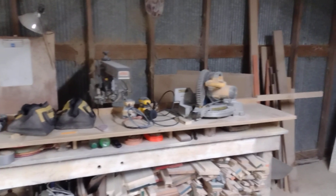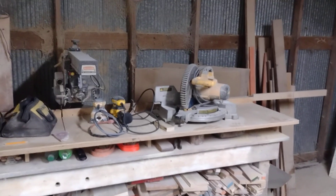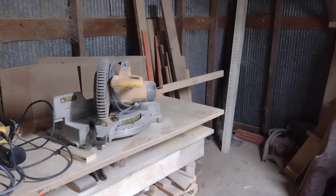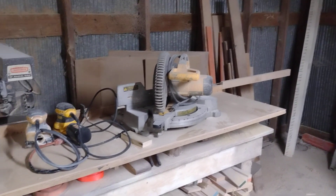I've got an arm saw that's older than me, and a chop saw I got at a pawn shop about six years ago - that's still going strong.